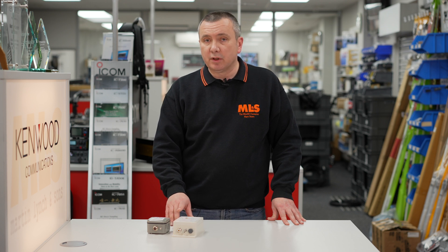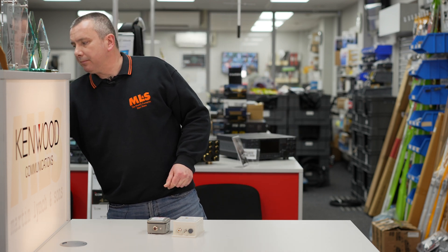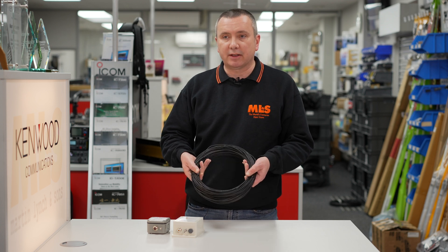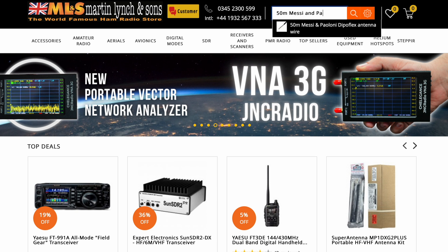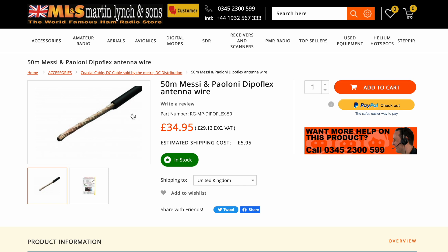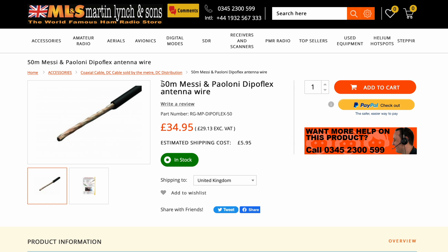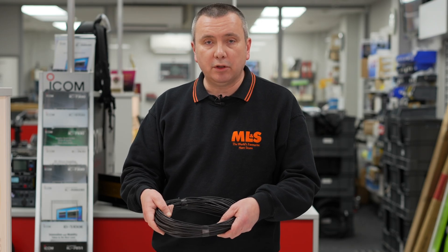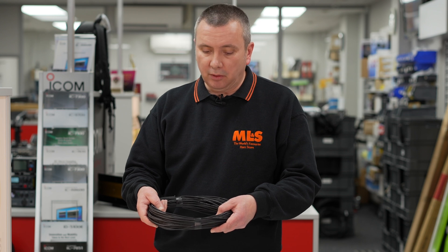As well as the transformers, we do sell antenna wire, and it's very important to use wire dedicated for use as an antenna. We have the very popular Messi and Poloni Diaper Flex wire, sold in 50-meter sections and also 200-meter rolls. This is specially designed for antennas — whether it's end-fed half-waves, dipoles, random wires, counterpoises, or ground radials.